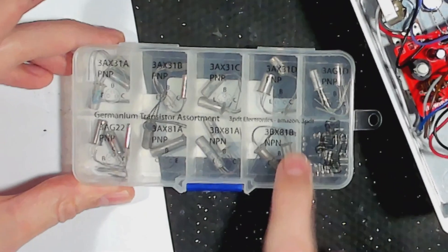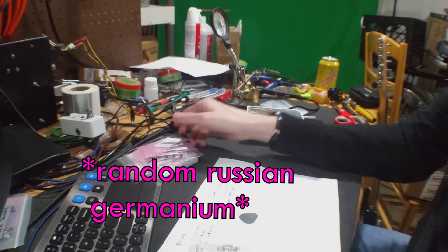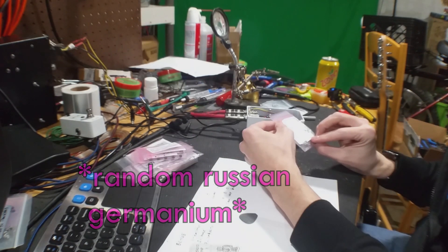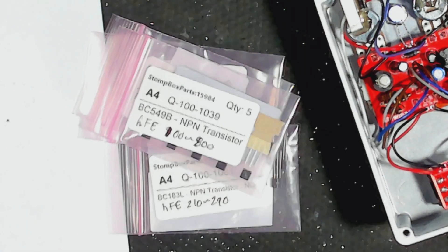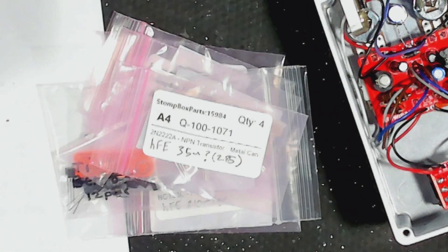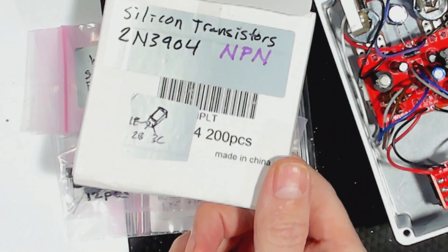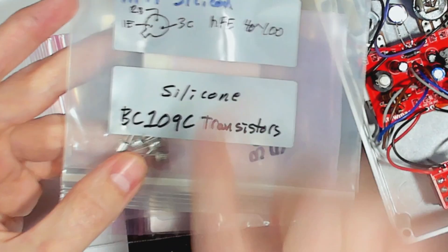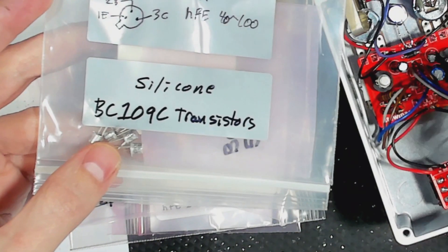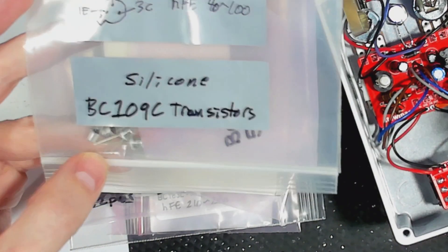I don't have a transistor tester, so I can't tell you the exact values of each transistor — someday I might get one of those. I've got these NPN transistors to try because it's an NPN circuit. That's NPN, NPN, NPN, NPN, NPN, NPN — the most common one ever used in guitar pedals — the 2N3904. NPN, NPN, BC109C, which is very similar to the BC108 that StewMac chose to put in here.